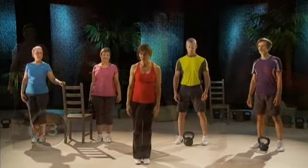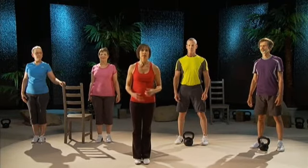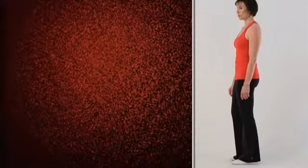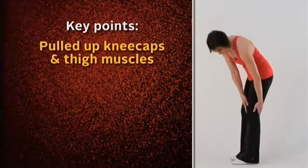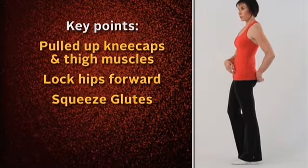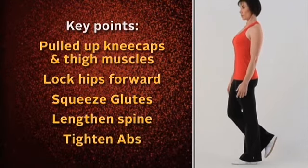We're going to work on balance — that's very important to maintain your balance and your strength on one leg. It's very difficult to do and it's something that does deteriorate as we age. A couple of points to keep in mind while doing the balance drills: pull up the kneecaps and thigh muscles, lock your hips forward, squeeze your glutes tight, and lengthen your spine by pressing your head to the ceiling while keeping your abs tight.